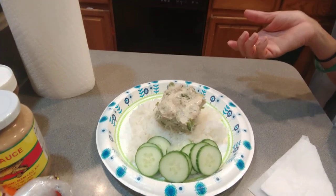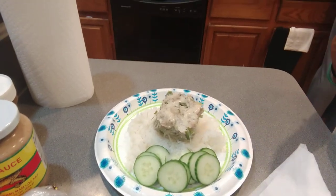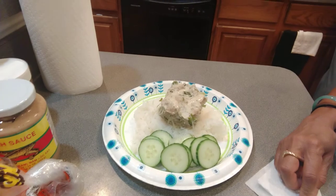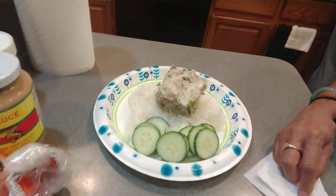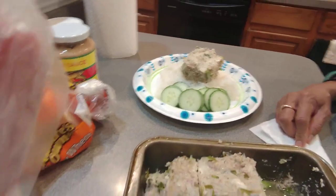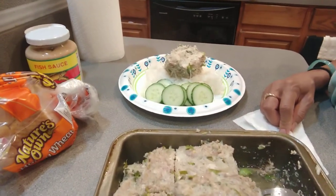If you love this recipe, please thumbs up and subscribe, and I'll come up with more to show you. Okay, thank you — watch this video, bye bye! Thank you.